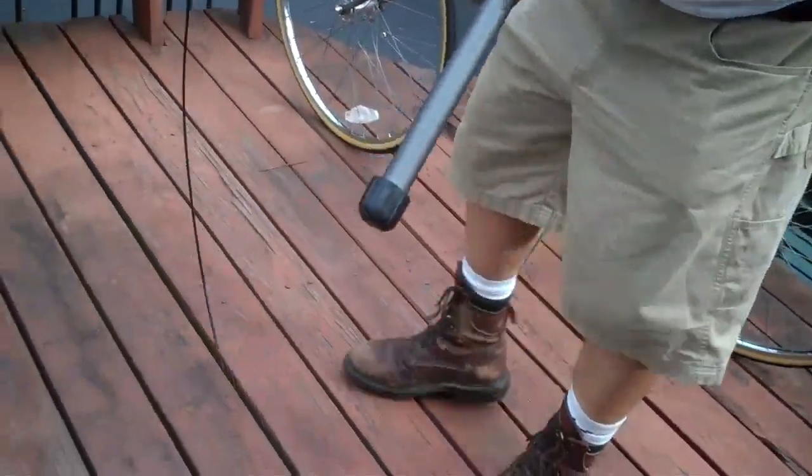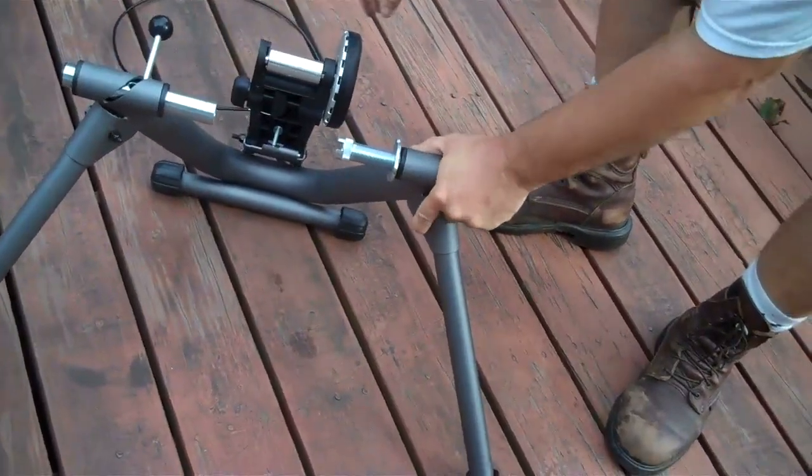So now, on this guy, you're set and ready to go. Now we're going to mount our bicycle onto there. Let's go.